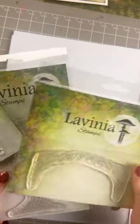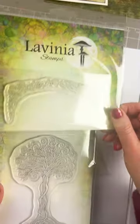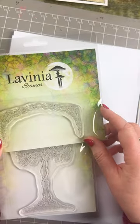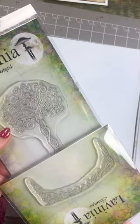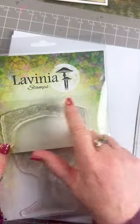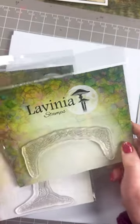Forest arch works really, really nicely with our tree of life — I've designed it so it just fits perfectly, sitting within that arch. We can do that at the top and at the bottom, and we can use our word stamps underneath or over the top as well. Have a look at the gallery for inspiration on what we did with that.